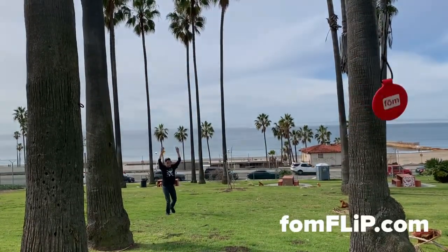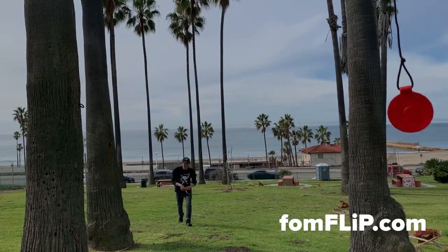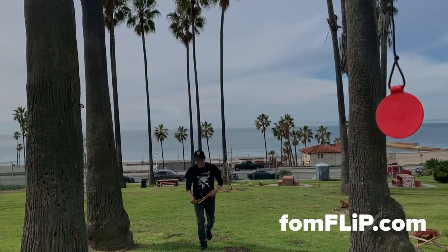Whoo! That's what I'm talking about folks. There you have it. Second shot.